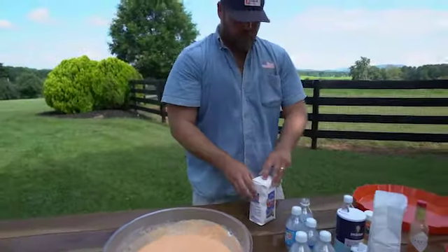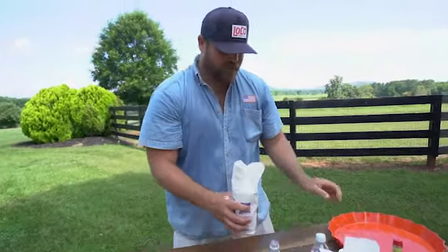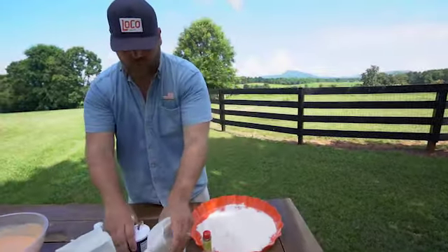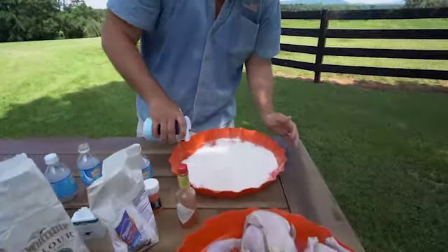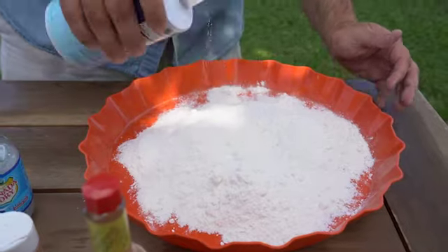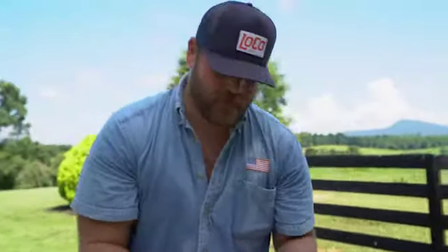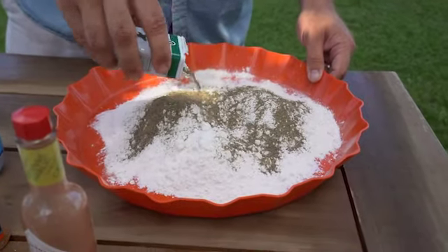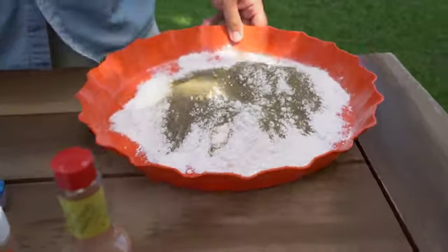Then we just use all-purpose flour as your final dredge. We don't want to go too heavy with the salt in this area — just a little light dusting. But the black pepper is where we really want to engage this flour, and that's the prominent seasoning in that dust.